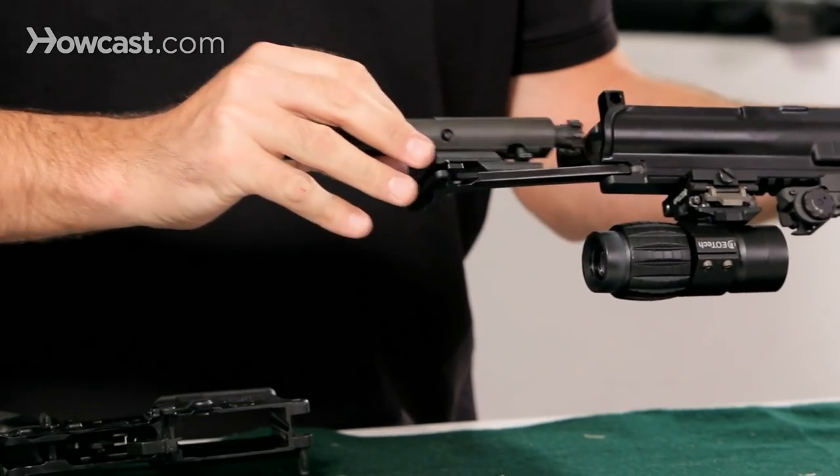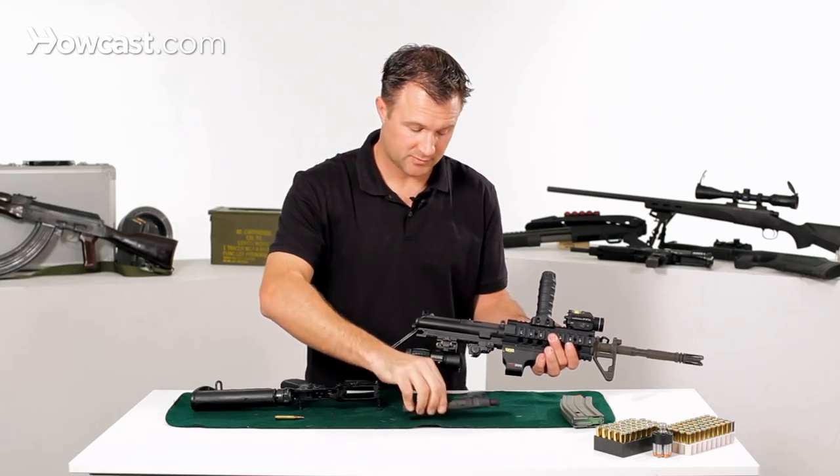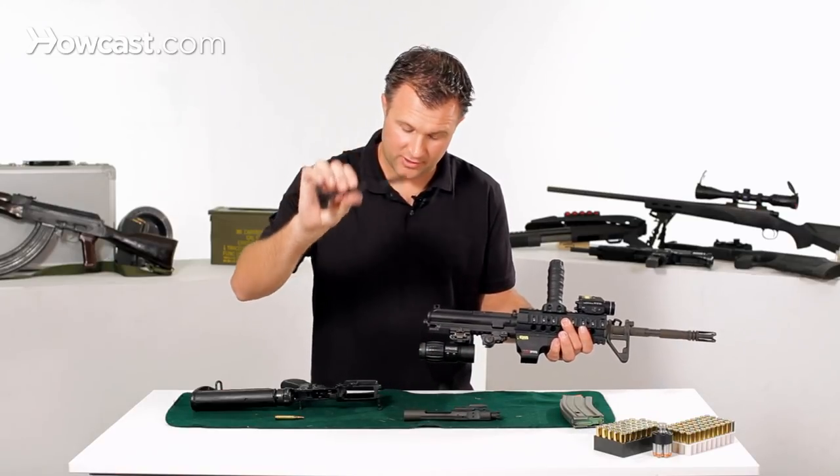As you get all the way out, you can remove your bolt. There are your firing pins in here, and then your handle's here.